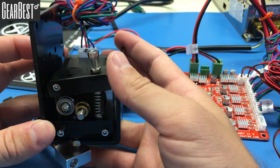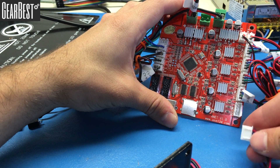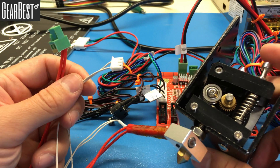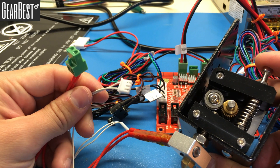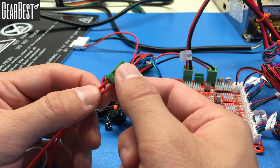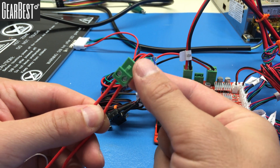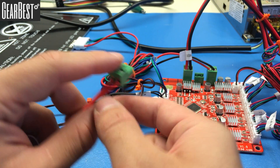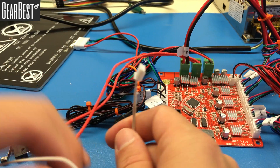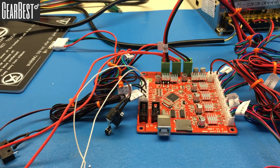Now take the extruder, which has the motor on it. First, connect the extruder motor cable into the E-Motor socket on the motherboard. There are two more cables to connect: one controls the temperature of the extruder and the other provides power to the extruder heater. The heater cable doesn't have a required direction — connect it into the EN socket. Connect the temperature cable into the ET socket.